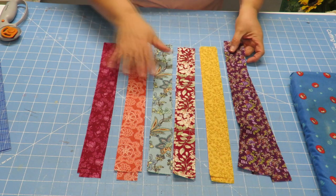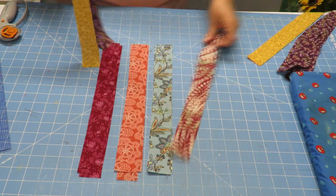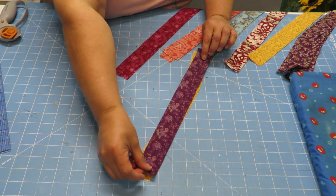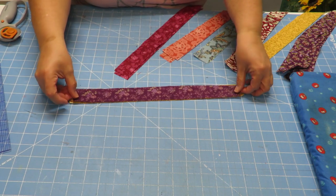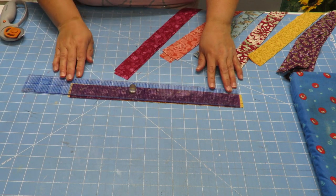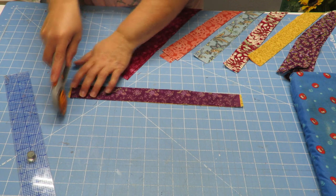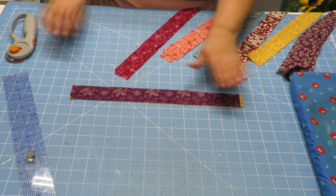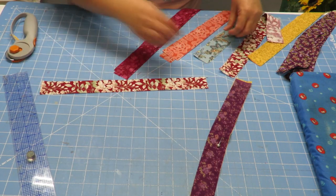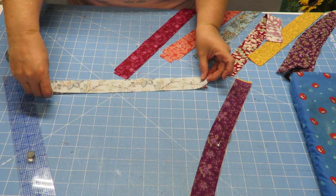I've already aligned them in a pattern. I'm going to take two strips, put them together and line them up as best as I can. That gold one looks a little bit longer — that was the first one I cut so it wasn't trimmed perfectly — but I can always trim it off once it's sewn. So I'm going to go ahead and leave it like that and wait till I've sewn it.